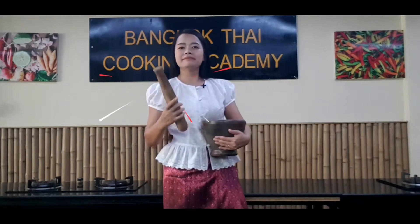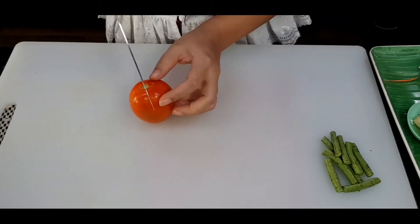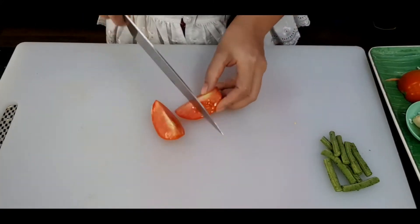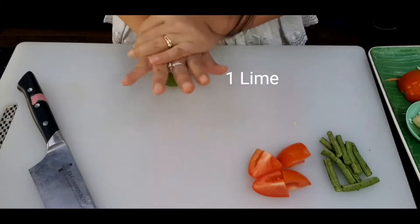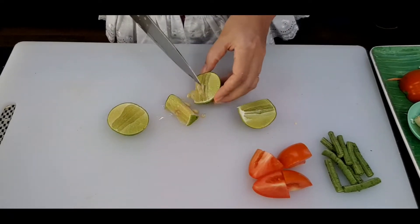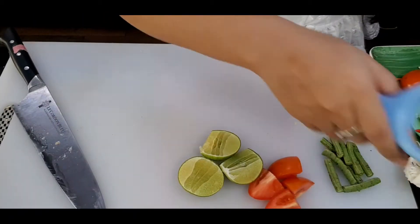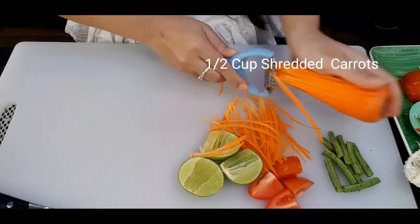First, I'll start with my long green beans — I will cut them about 1 inch and set aside. For the tomato, I will cut it in half and leave the other half for decoration; this one I will cut in four. For the lime, I'll give it a little Thai massage and cut it in three pieces, then remove all the seeds. This is the easiest way to remove seeds and juice. For carrots, just shred half a cup and set aside.